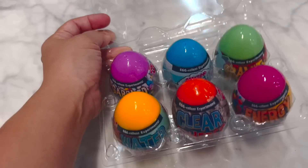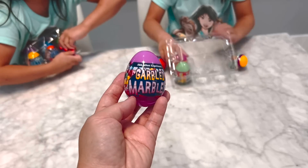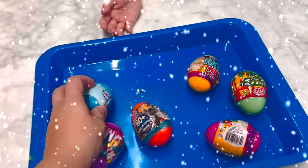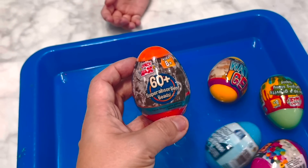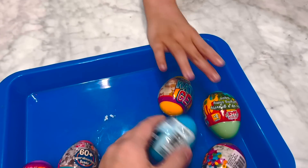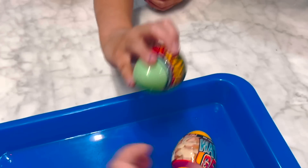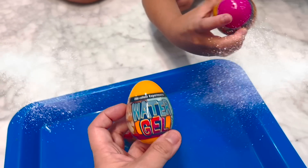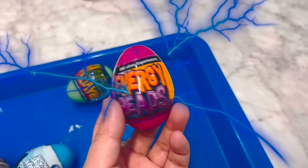So it has six different experiments inside. We have marble. And in this one, you can create snow. This one, you create absorbent beads. Slime. Oh, is that one slime? It is kind of like slime. This one's water gel. And this one, we have energy beads.